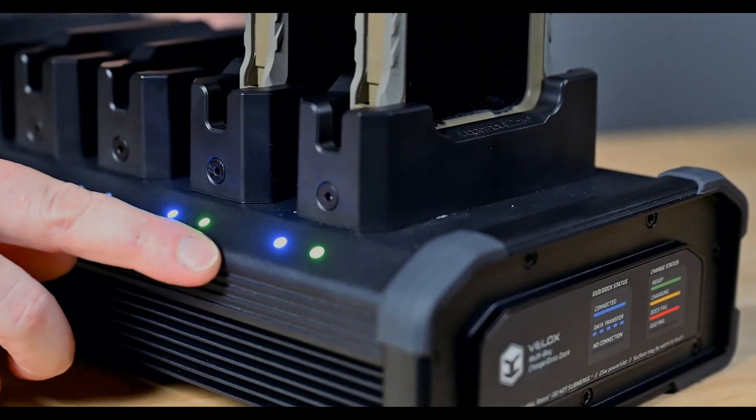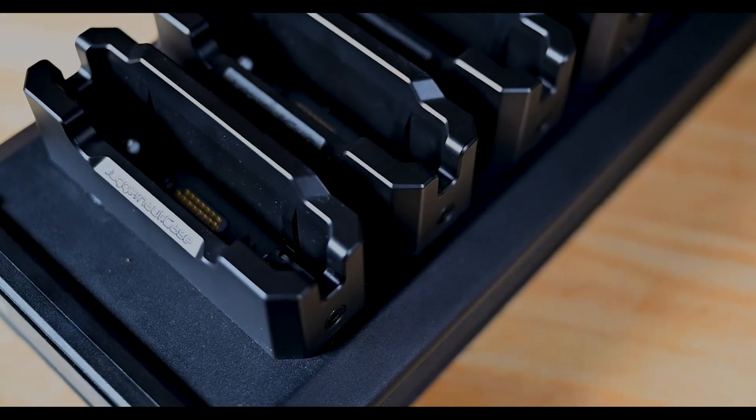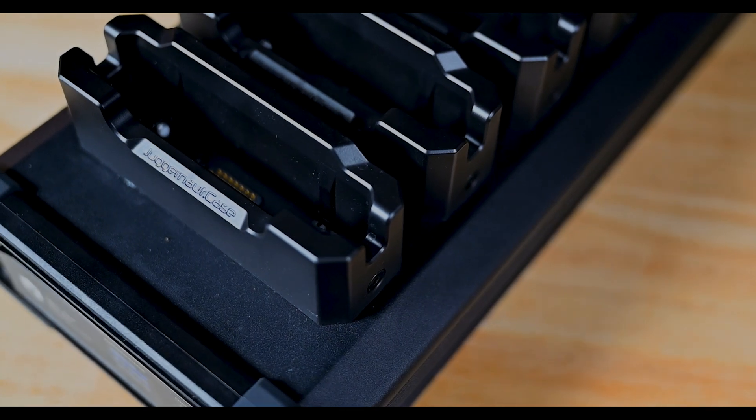The LED indicator lights show the state of charge and data connection for each bay, and the individual cups are changeable for compatibility with future EUD models.